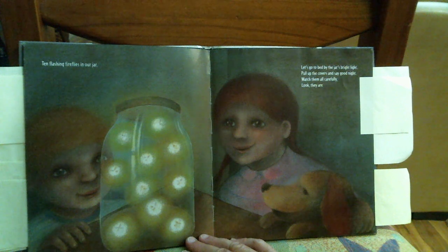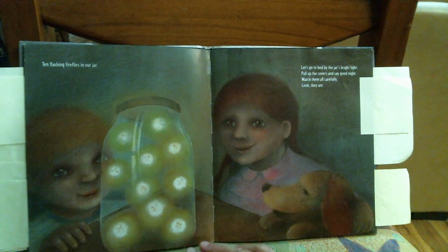Let's go to bed by the jar's bright light. Pull up the covers and say good night. Watch them all carefully. Look, they are blinking so slowly in our jar.